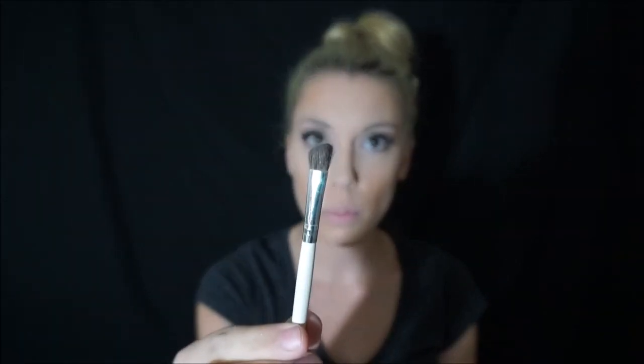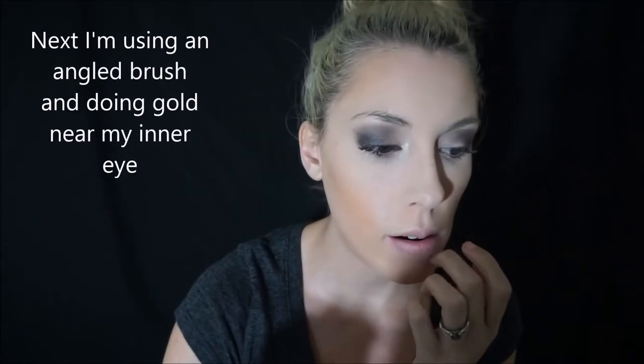Now you can see both are pretty much blended to the same color. I'm going to take a curved brush and I'm going to do a gold — I've been really into gold lately. I take that and do it down in the corner of my eye. I've just been really liking the gold; it's in the Tarte palette.